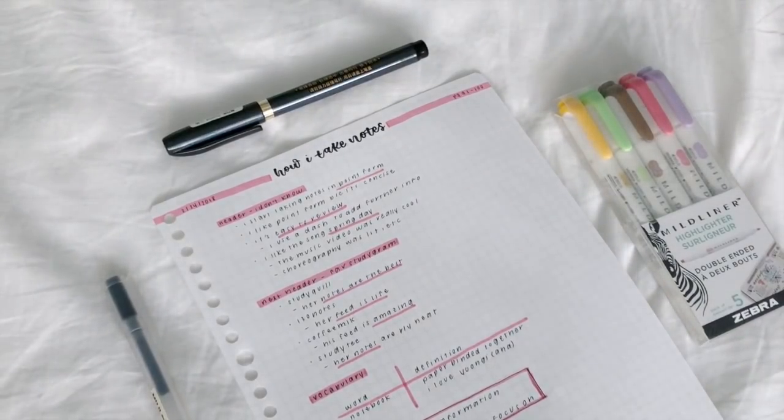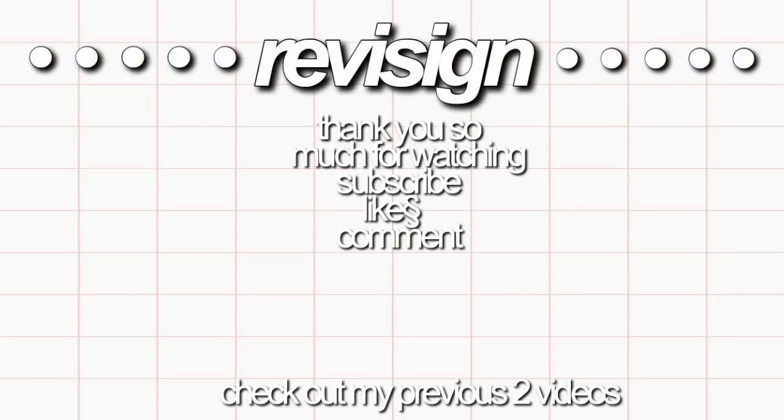So, this concludes my how I take notes video. I really hope you guys enjoyed it. Thank you guys so much for watching. As usual, don't forget to subscribe and check out more of my content, and all of my social medias will be linked in the description box below. I hope you guys found this video helpful, and I'll see you next week.